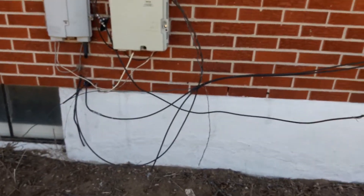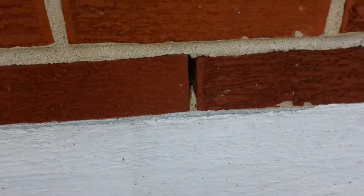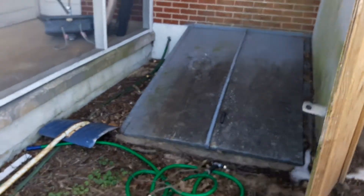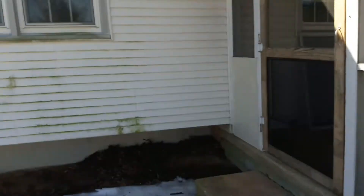I get this a lot — I had a building owner who had all these slots on his block and thought they were unsightly. He wanted my company to go up 11 stories and close up all those slots, thinking the brick guy did a terrible job. In reality, those are weep holes — they allow water behind the block to come out and have a place to go. I couldn't bring myself to do it, so I didn't make a dollar giving him that advice.